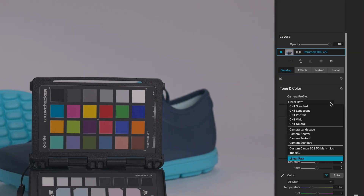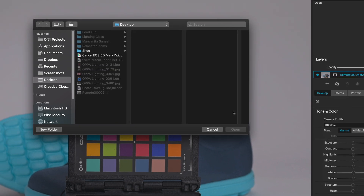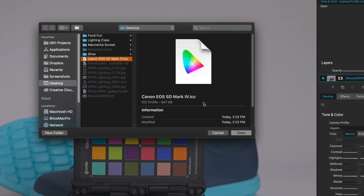So now we're going to import that profile by going back into our camera profile menu and going down to import. Find that profile and then open.